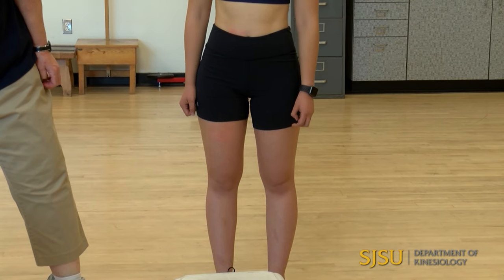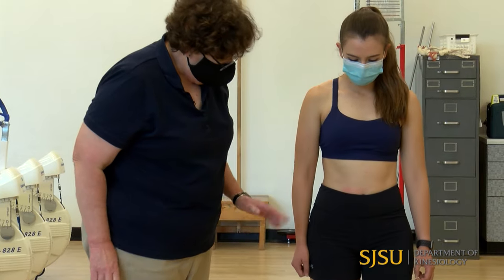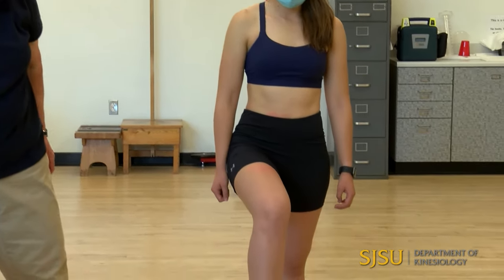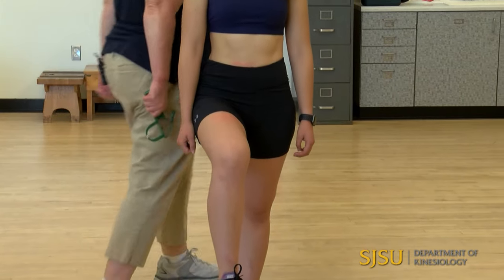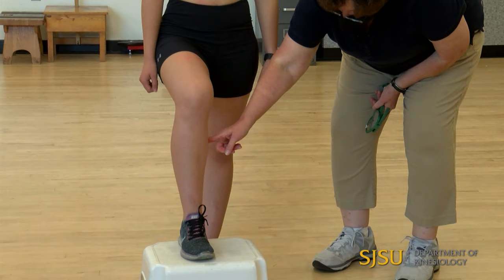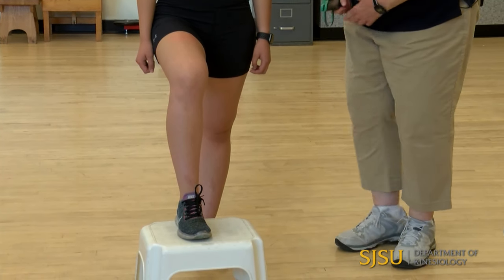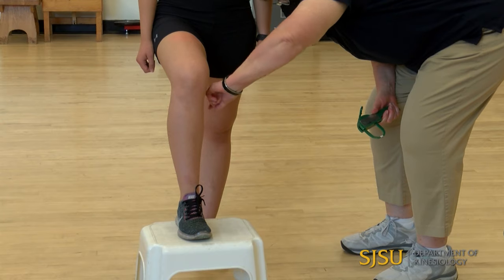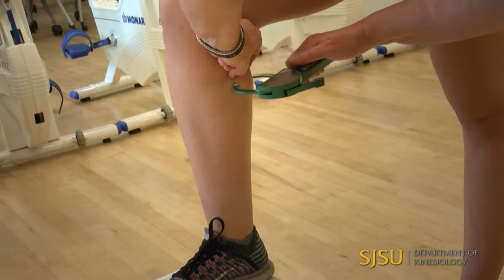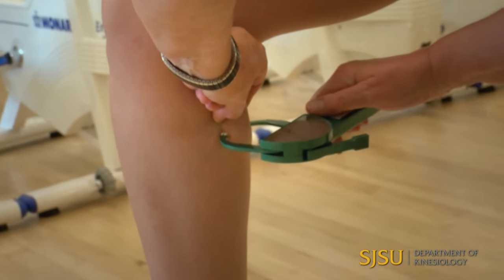The last measurement is the calf. The hip and knee are flexed to 90 degrees. I measure on the medial side at the level of the widest part of the calf. I pinch above — it's a vertical skinfold on the medial side.